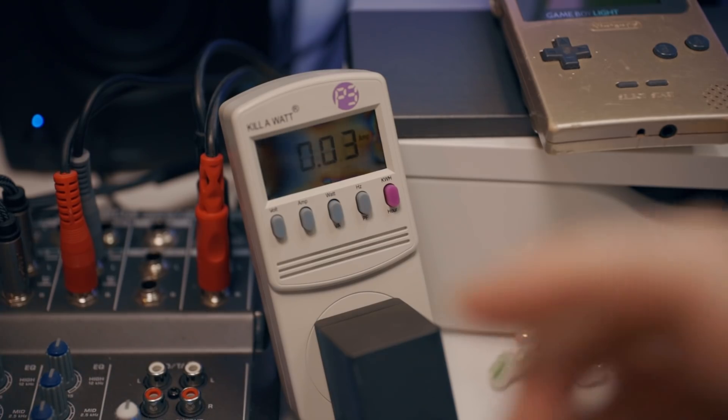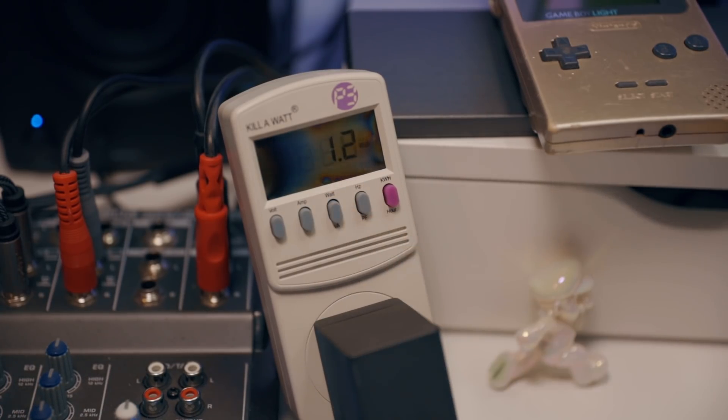They're not all killing Switches out there, but they've been known to. So again, why are we risking it? This is something you can do at home with about $60 worth of equipment from Amazon. What you'll need is a watt meter to read what the Switch is drawing from the outlet.